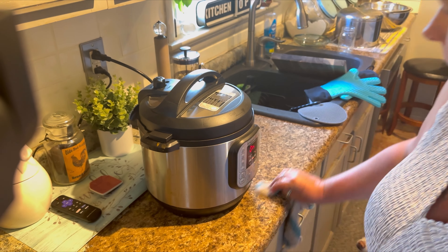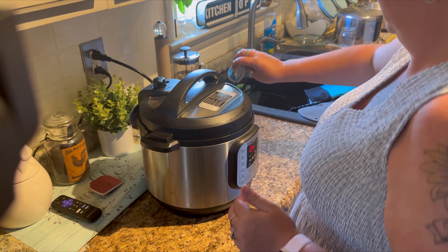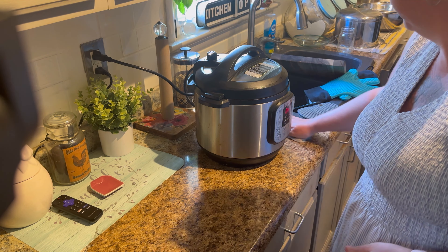Rachel says to serve this over mashed potatoes or rice. I'm chubby, so I'm going with the mashed potatoes, honey. I was going to do a quart of my dehydrated mashed potatoes, but I went into my pantry and I'm completely out. I'll link that video at the end of this video if you're interested in seeing how I make shelf-stable dehydrated mashed potatoes — they taste way better than the instant, just like real mashed potatoes.